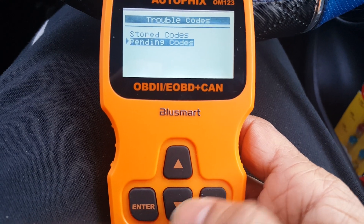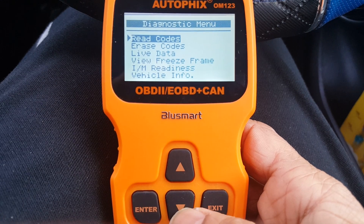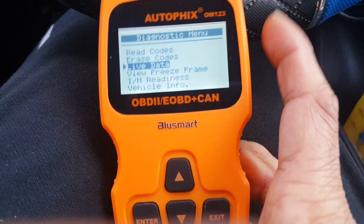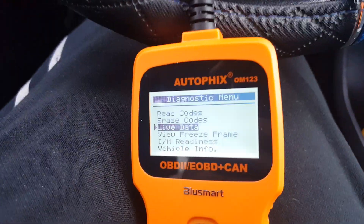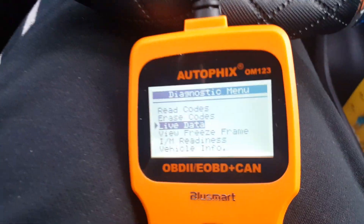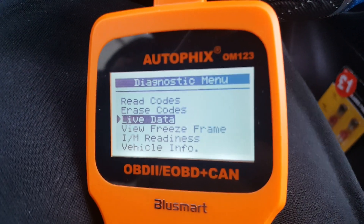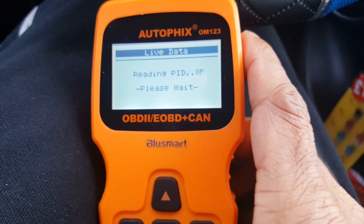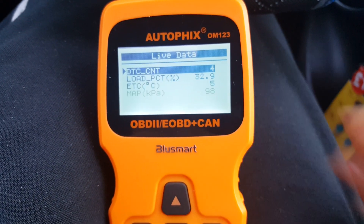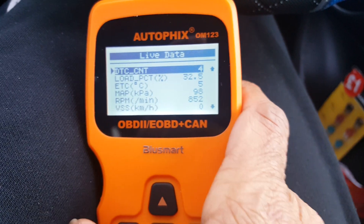So now you can go back and do the live data test as well. While the engine is running it will start reading all the parameters available. Now I'm going to start it and press live data and then press ENTER, and it gives all these parameters.